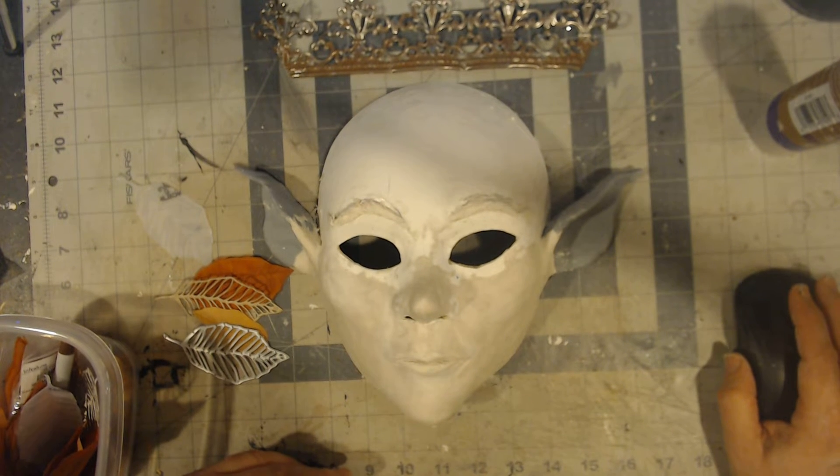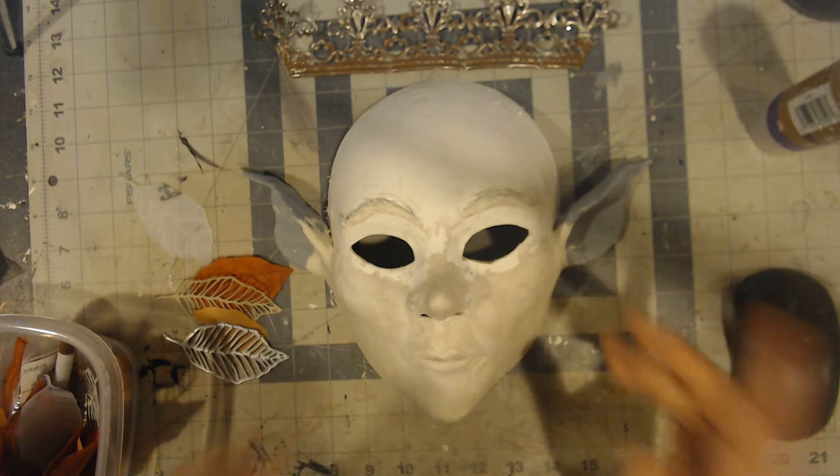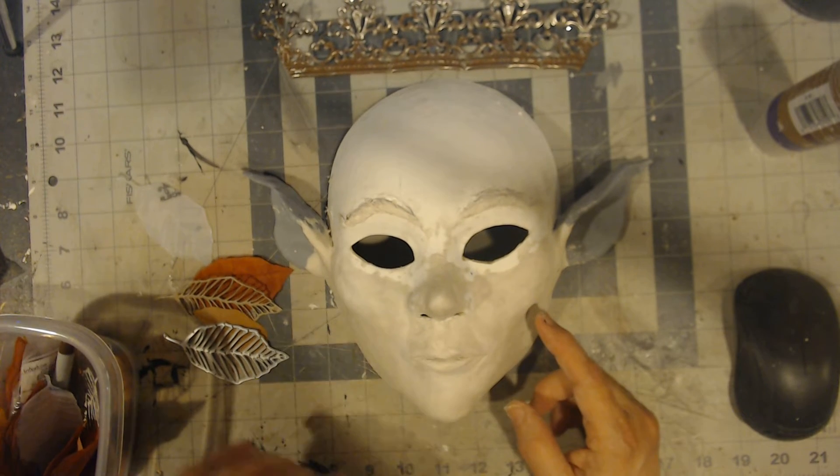Hi everyone, June from Wilkenwich Lane Designs, and I just wanted to get you up to date on where we are on this mask.